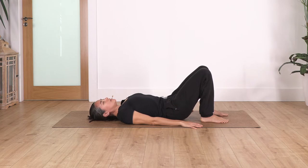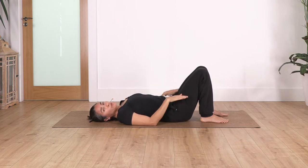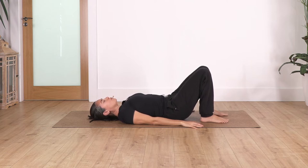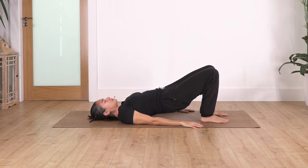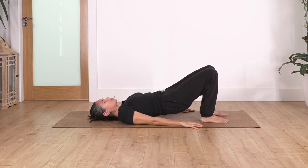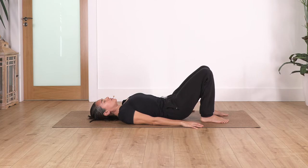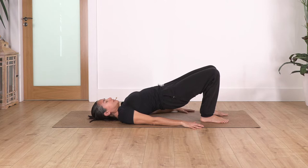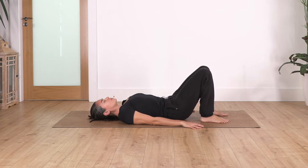It's important when coming up and down that you push your feet against the ground to balance the weight between right and left leg. Let's keep going — inhale and exhale come up, press with your feet against the ground, be aware the weight is balanced between right and left, inhale at the top and exhale release down slowly. Let's go for three more — inhale, exhale come up.